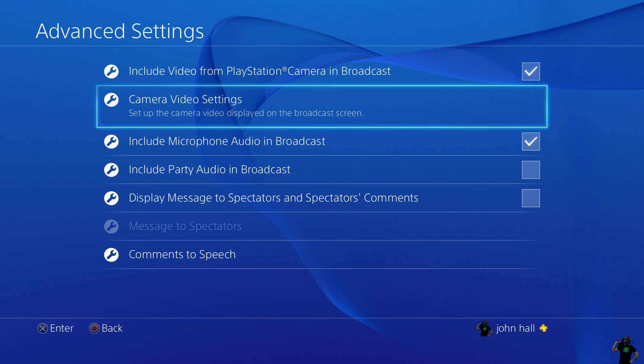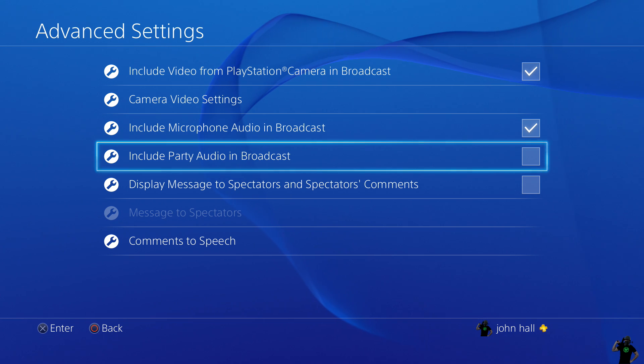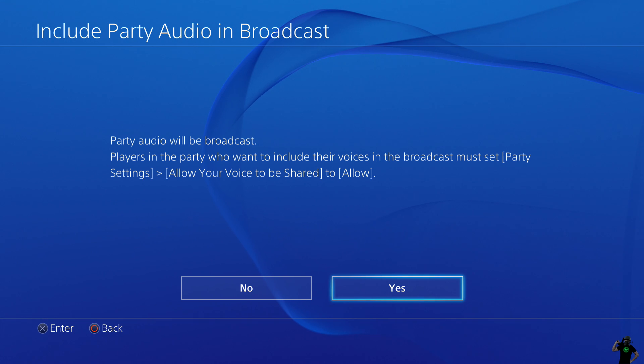Include microphone and audio broadcast — which I'm sure most people want to do if you want to interact with everybody and commentate as you play. You can include your party audio in the broadcast, but of course everybody has to allow their voice to be shared with you to be able to hear them while you play.